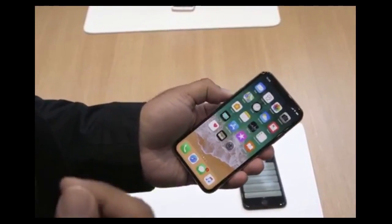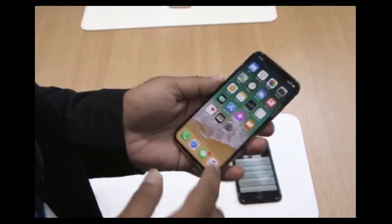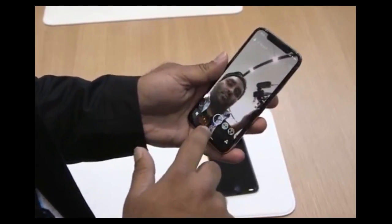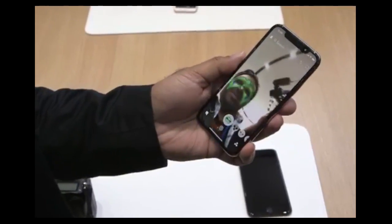The front camera can also do portrait mode now because of that depth tracking system. They showed off a really cool demo of Snapchat doing cool new filters. Let's try that out — there's my face, that's one of the new filters. You can see it looks way cooler than regular Snapchat filters.